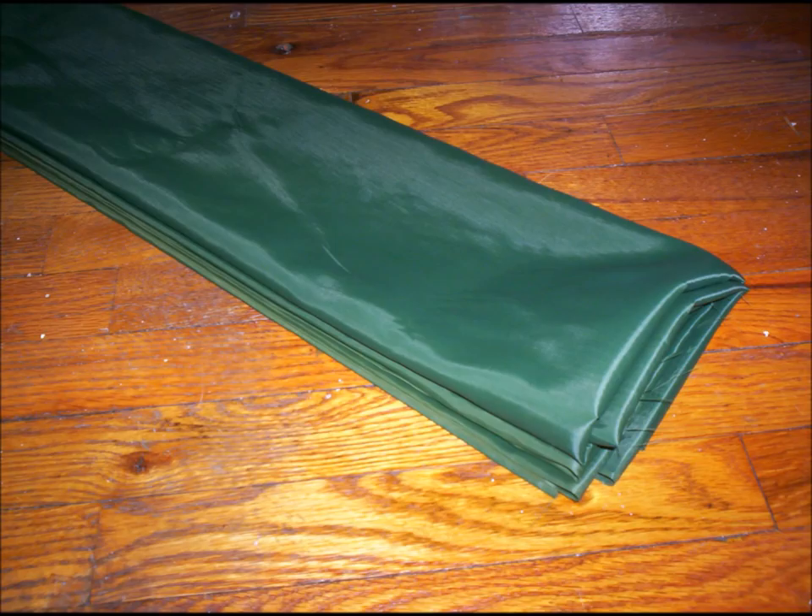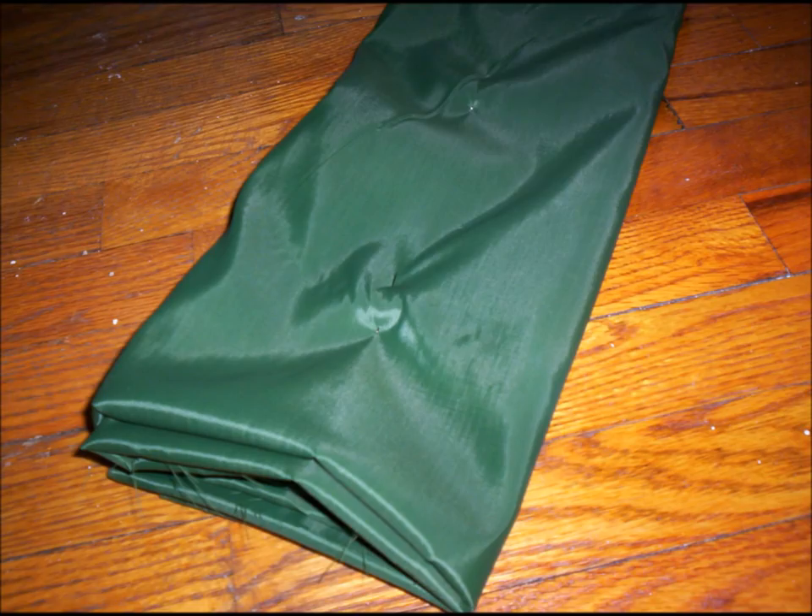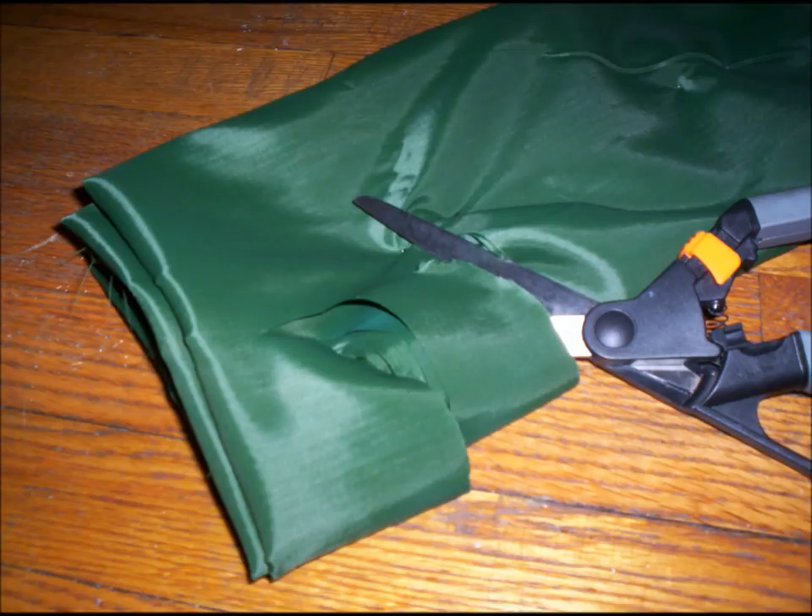I then pinned the pieces together to make sure that they wouldn't shift while cutting. And then with a good sharp pair of scissors, cut half circles along your folded edges — one set curving one way, and then on the opposite side, make sure that the circles are curving in the opposite direction.